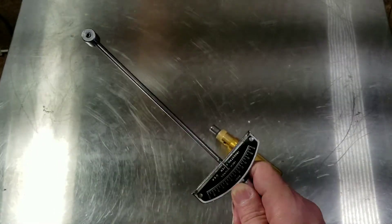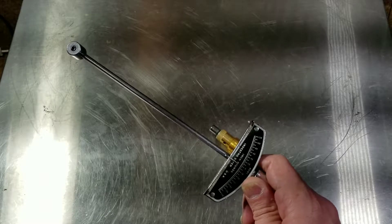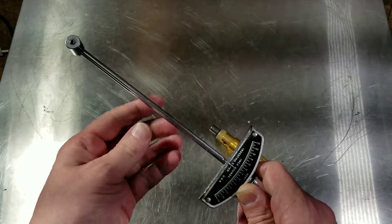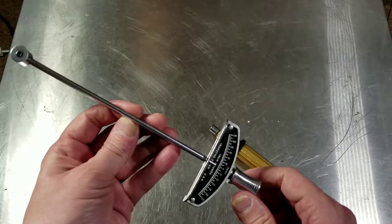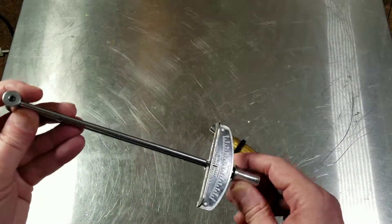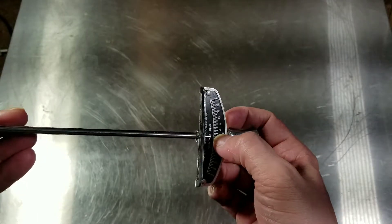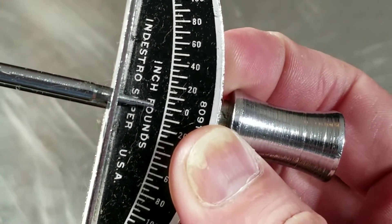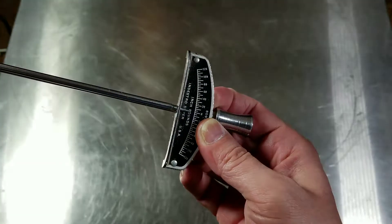Catus Maximus here, with a quick review of a Tonichi torque screwdriver. This is model 12 RTD — you can see the Tonichi branding there. This is just a quarter inch or six millimeter hex shank, clutch type torque wrench.